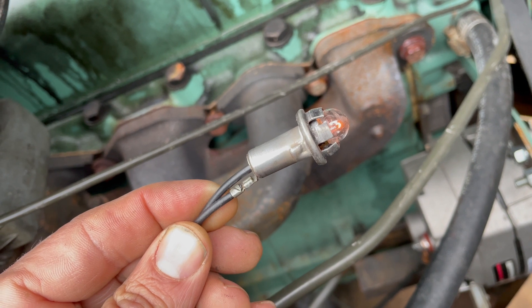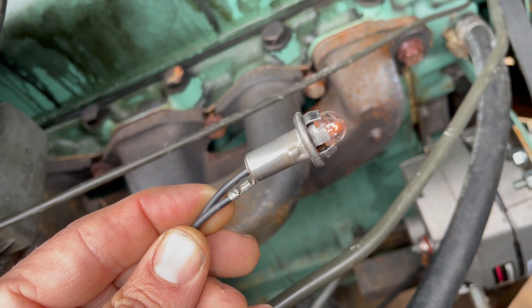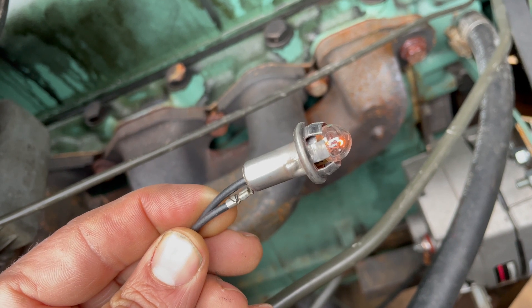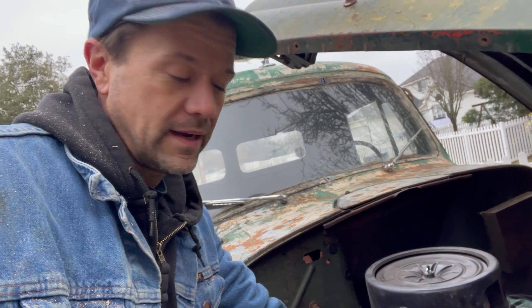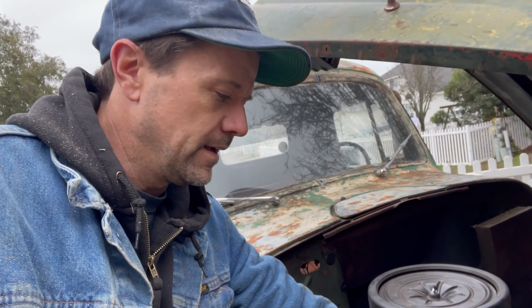Because the only way to measure voltage is if it's flowing, and if it's flowing it'll light up this light. So hopefully that helps somebody. A test light is a good thing to have. I'll show you in a video I'm doing really soon about how to do static timing on ignition, so you don't have to use a timing light — that's actually the way I prefer, and for that you need this test light too. So if you haven't got one, get one. They're really easy to make and nearly free. Alright, see you soon.